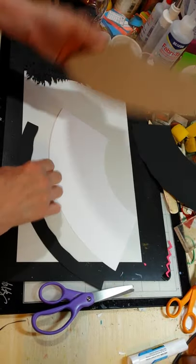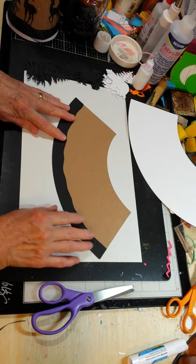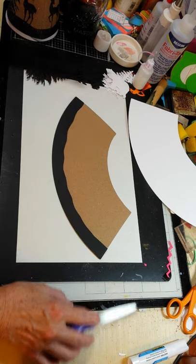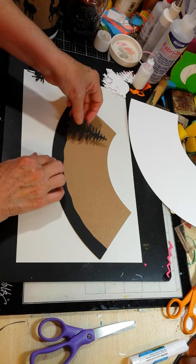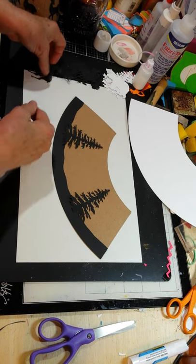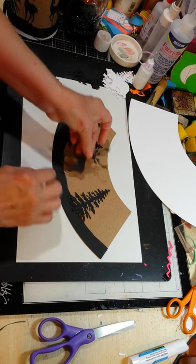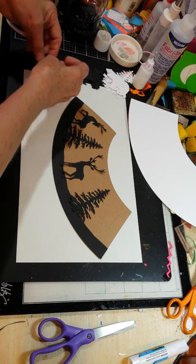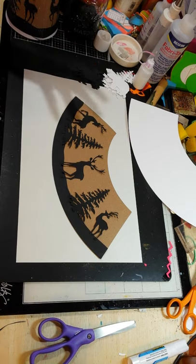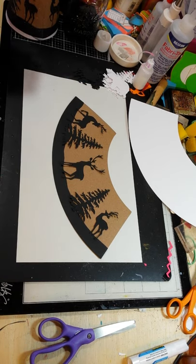So on this one, what you will then do is actually glue your little hillside in the black onto the bottom, because this one's going to kind of be a silhouette scene. And then I just took some black die cuts and I spaced my trees and then added the deer. Had everything glued on.